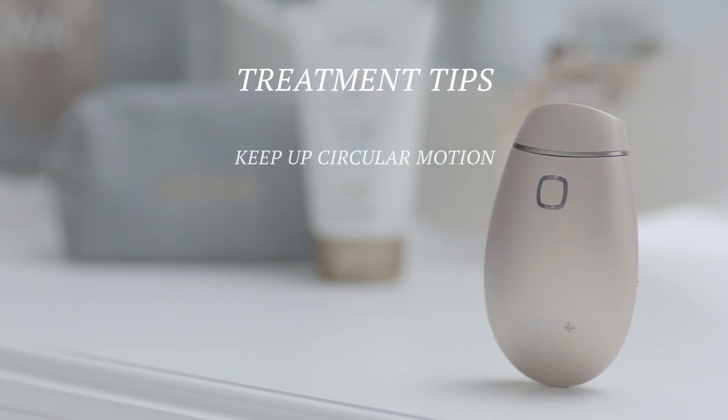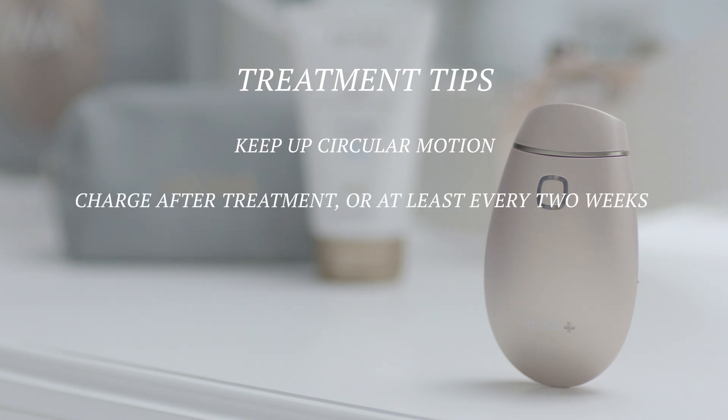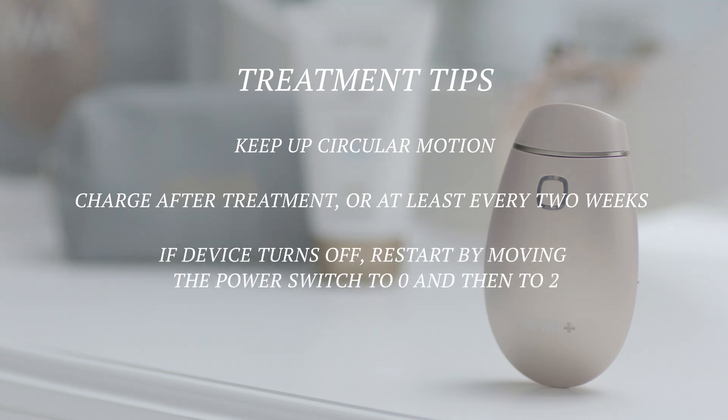Treatment tips. Keep moving the device in a circular motion during treatment. It is recommended to charge Nua Plus after treatment. To maximize battery life, charge Nua Plus overnight every two weeks. If Nua Plus is turned on but not in use, it will automatically turn off after a few minutes. To restart, move the power switch to zero and then slide it back to two.